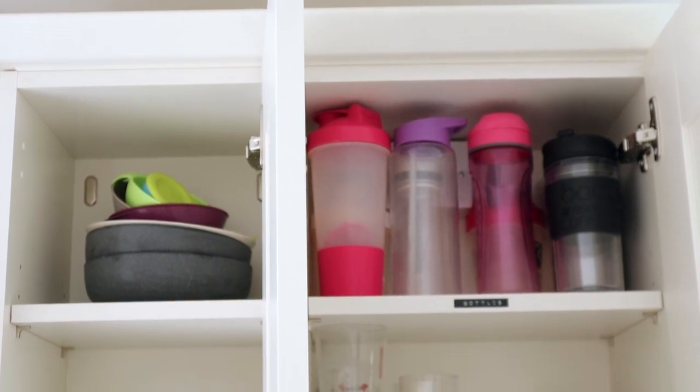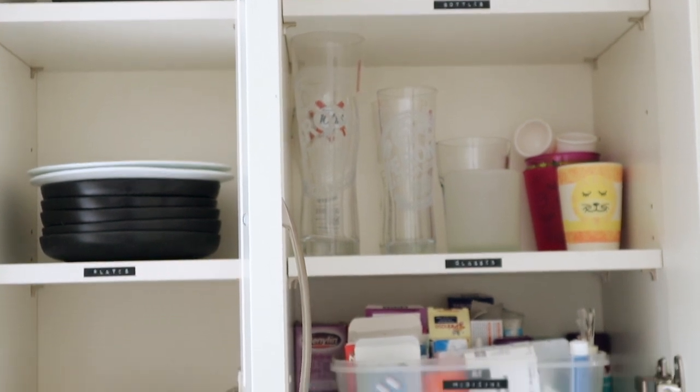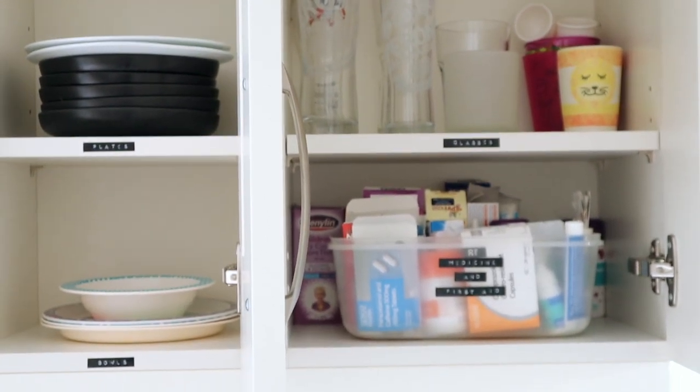These cupboards aren't perfect but I feel like they're a lot more organised than they were before, and they're definitely clean now.